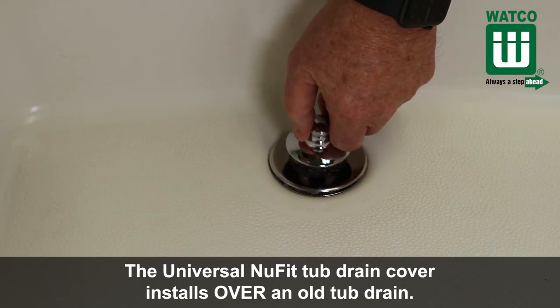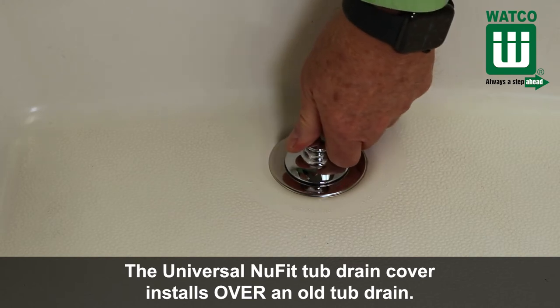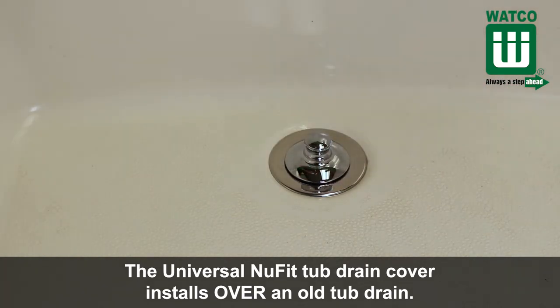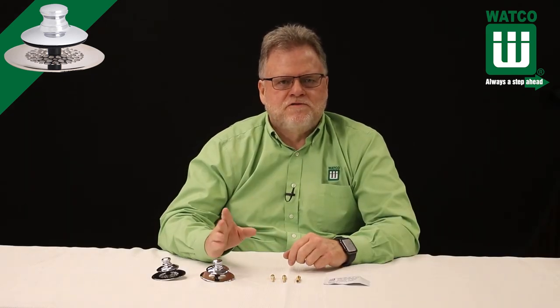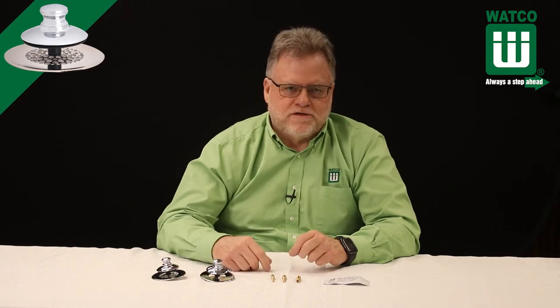The Universal New Fit tub drain cover installs over an old tub drain, so there is no need to remove the old strainer body. Not having to remove the old strainer body is a big deal because it can be tough to get a corroded drain out of the drain elbow, and cross-threading and leaks sometimes occur when installing a new drain. No need to remove the old drain because the Universal New Fit installs over the old drain.